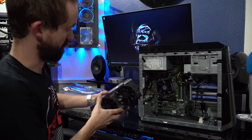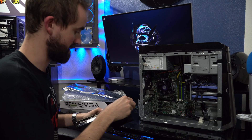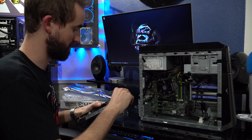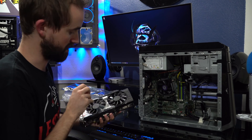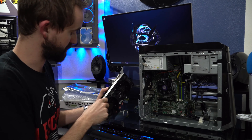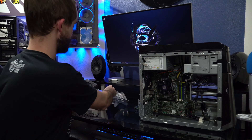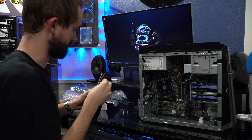Now we're going to replace it with the 1050 Ti. This is the EVGA model with the ACX 3.0 cooler on it — the cooler that you've seen trickle through all the GTX models of this generation. I really like this cooler; it looks really nice.